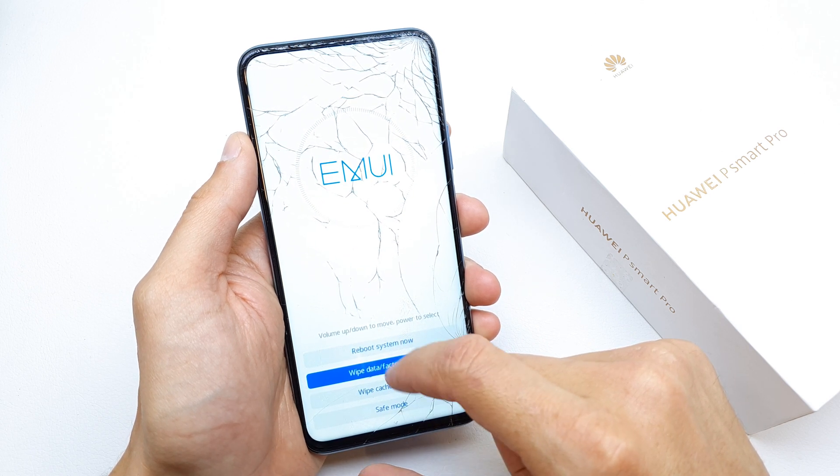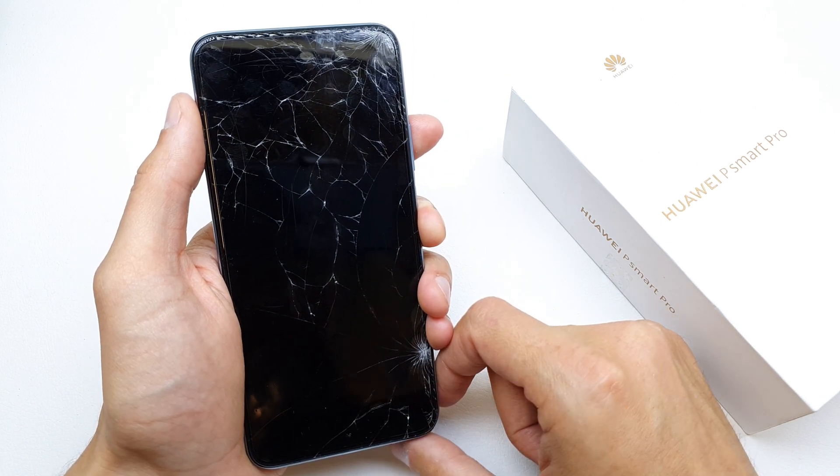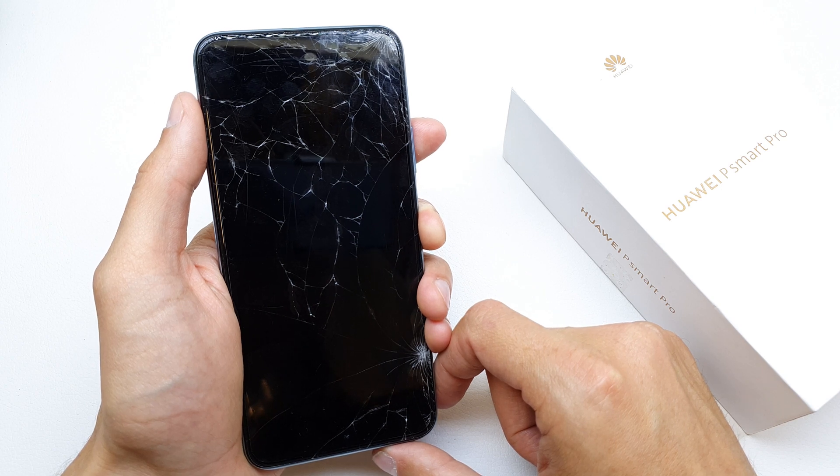That's it. Now select 'Reboot System Now' and the phone will start fresh with brand new firmware, without any password or passcode on your phone.